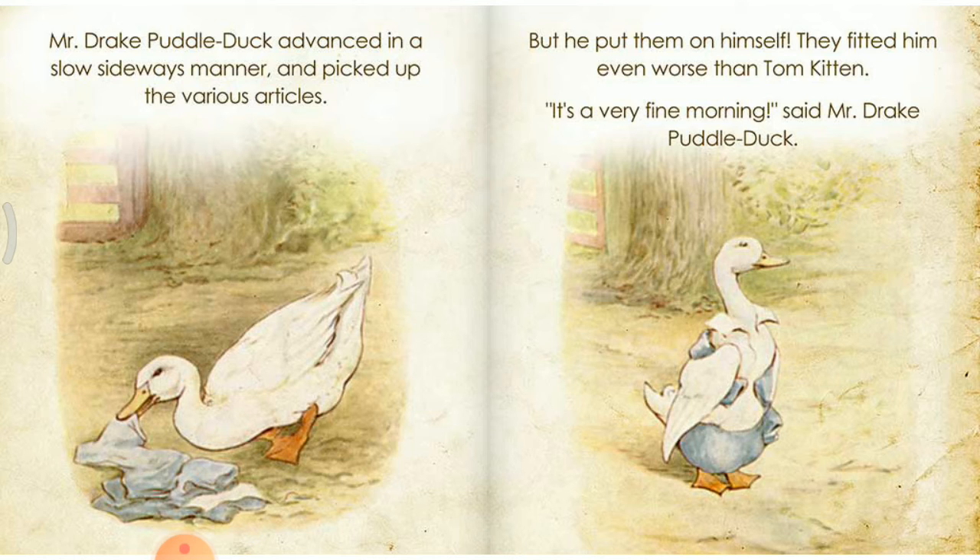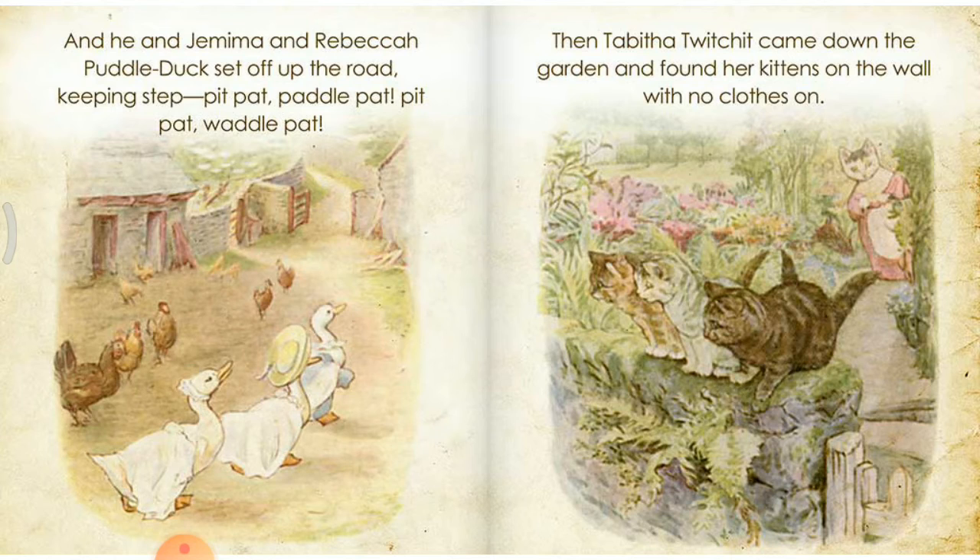But he put them on himself. They fitted him even worse than Tom Kitten. It's a very fine morning, said Mr. Drake Puddle-Duck. And he and Jemima and Rebecca Puddle-Duck set off up the road, keeping step — pit-pat, paddle-pat, pit-pat, paddle-pat.